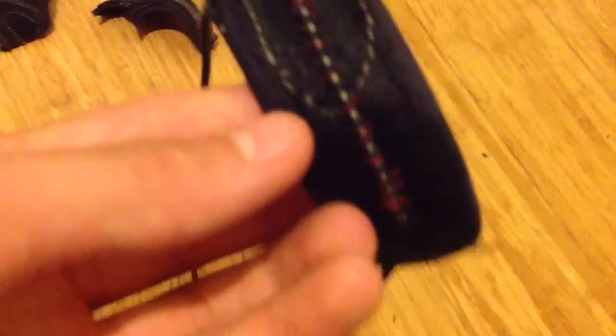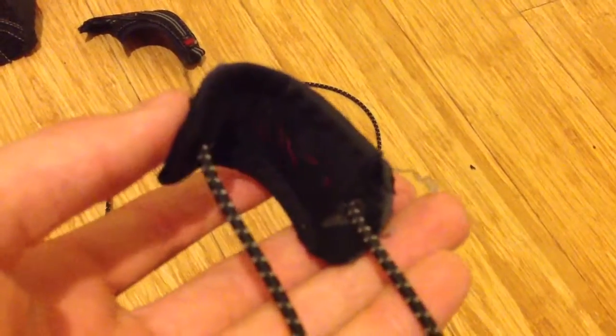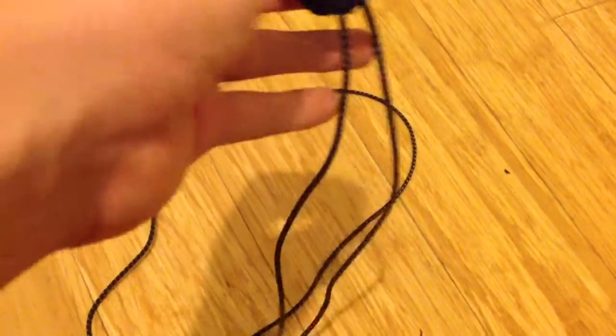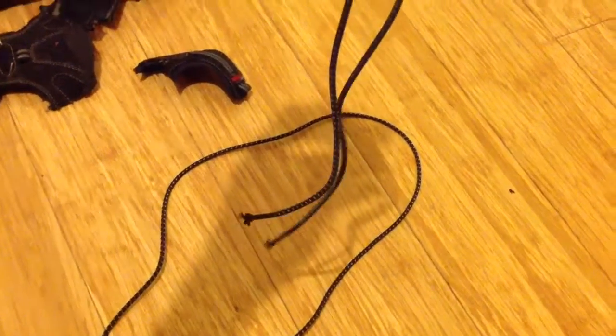To make it a bit stronger, I've taken a needle and sewn it on — quite a rough job, but it doesn't need to be amazing quality. Anyway, that's going to be your pocket, and we're going to make something to attach this to.